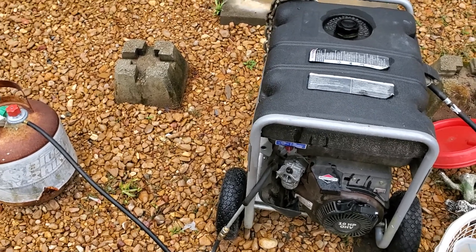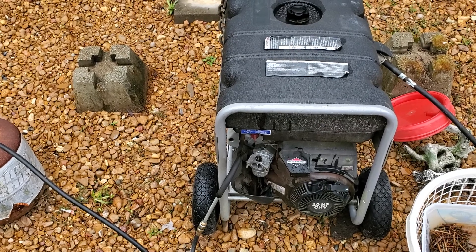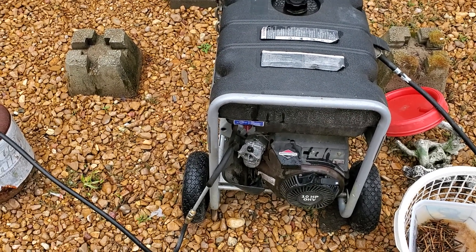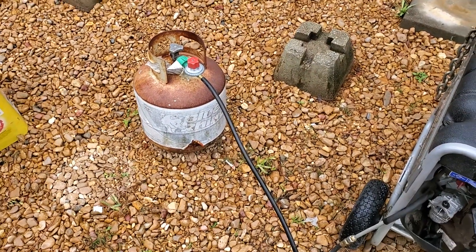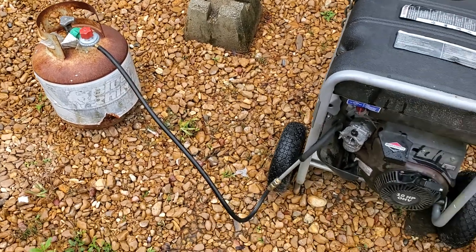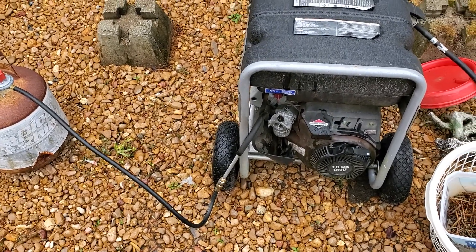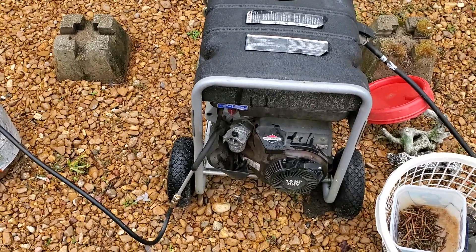If you ever have an issue with a small gas engine device such as this generator, or anything that runs at a constant RPM, try running it on propane — it's pretty easy. You just need a spare regulator and some fittings, and you can get this thing running real quick and dirty, as you can clearly see.